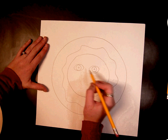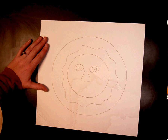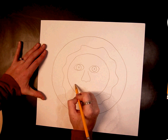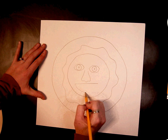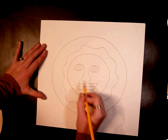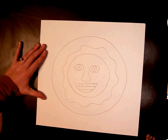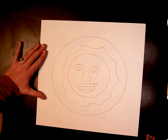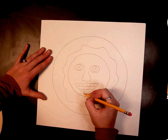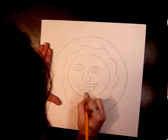Then go ahead and do a nose — again, the nose can be the same as mine or it can be different. For the mouth, I'm going to make a nice big mouth with some big teeth on both sides. If you want to make a different kind of mouth, it's up to you. I think I want to have a tongue, so I'm going to draw my tongue and then go back and erase those lines.